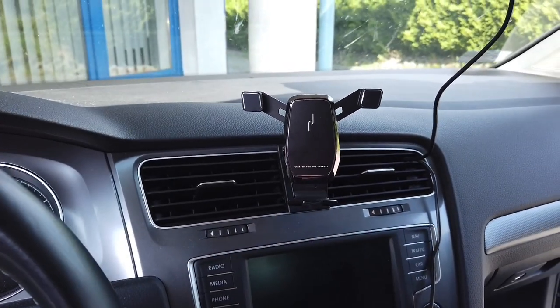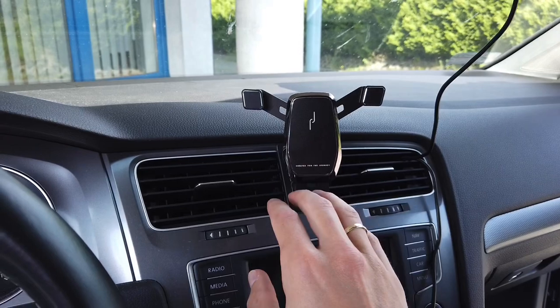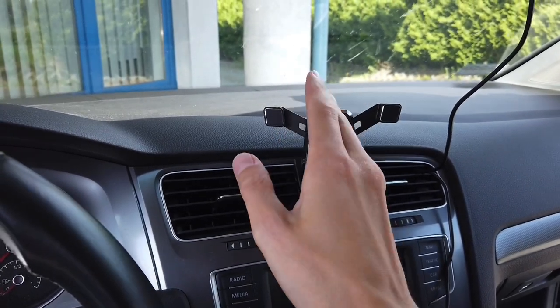For example, if you are logging your engine with OBD11 or something like that, you want this to be as close to your view as possible.